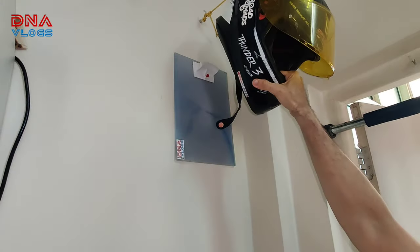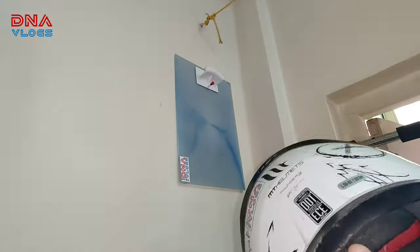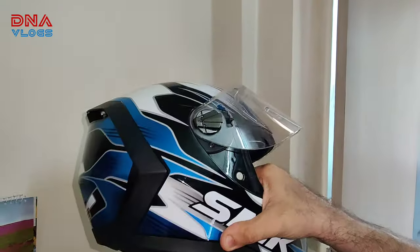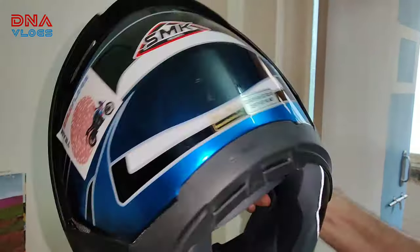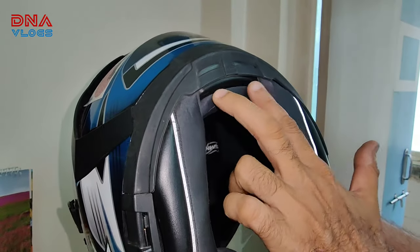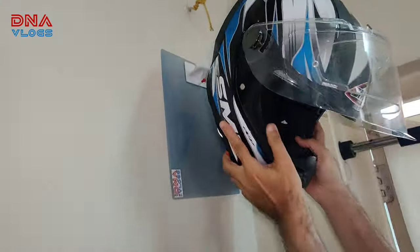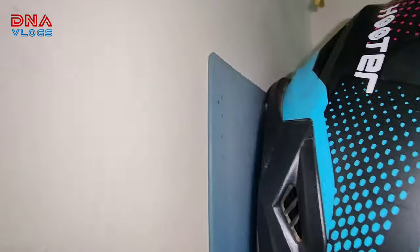Now I am trying my MT Thunder 3 to see if it will fit — yes, it fits, same manner. Here the cushion is slightly bigger so it was needed to check. And now this SMK — it has a narrower back, let's see if this one goes inside and holds well. Yeah, this one also fits well. Let me show you up close how the writing pad is protecting the wall from everywhere.